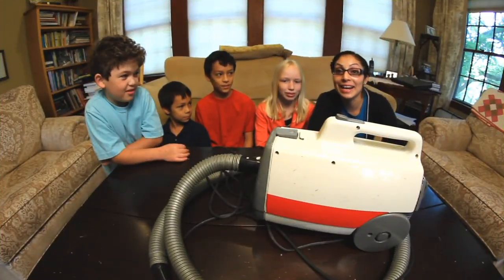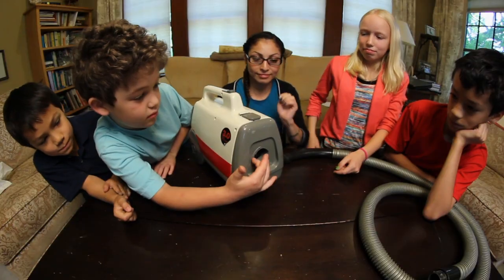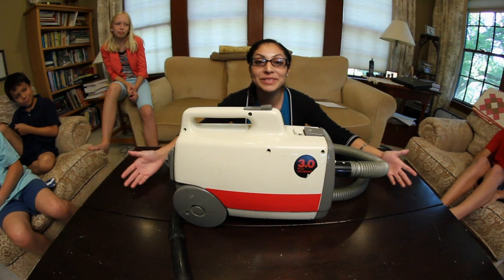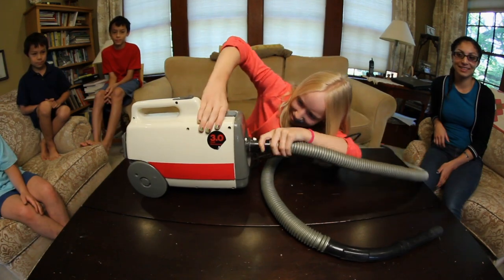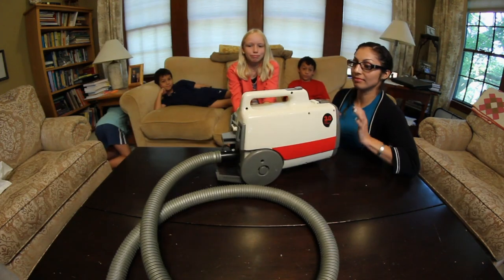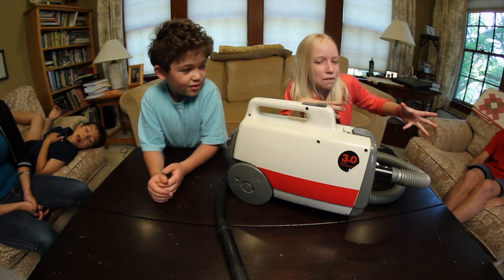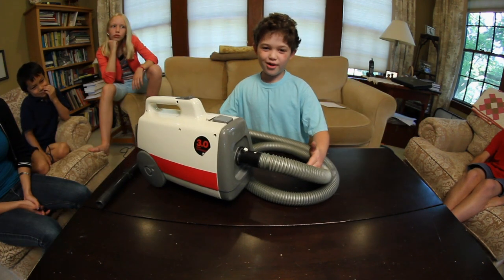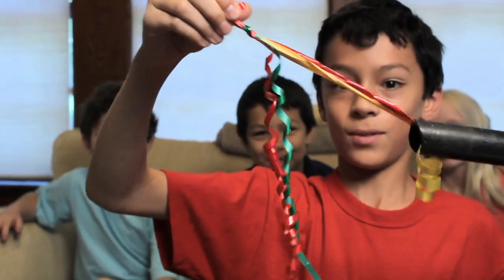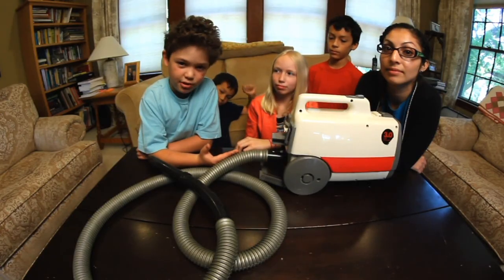I'm DZ from Design Squad, and I'm with Eleanor, David, Andy, and Elliot. We are going to repurpose this vacuum cleaner. Repurpose means using an item the way it was not designed to be used. Normally, this is used in your everyday life to suck up unwanted dirt. If you're going to do some activities with a vacuum cleaner like we are, you should always have an adult present.